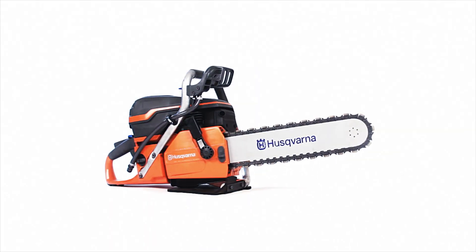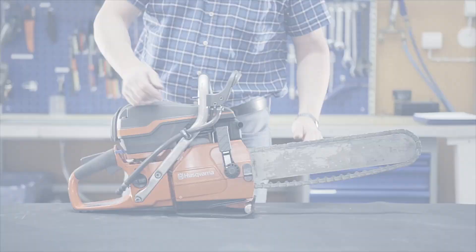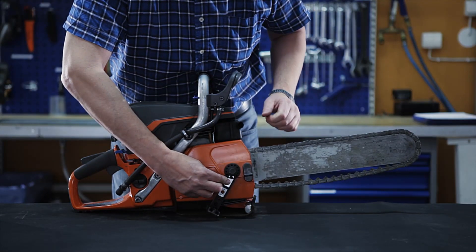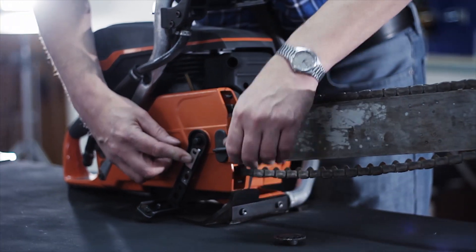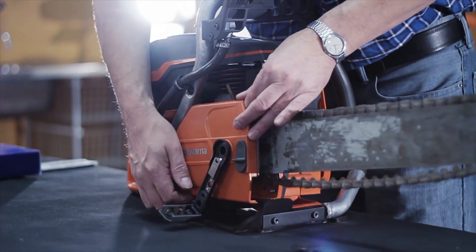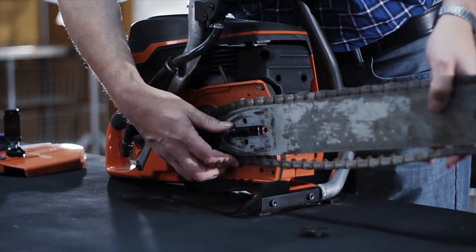This instructional video will help you replace the chain on your Husqvarna K970 chain. Turn the lever on the clutch cover counterclockwise to loosen it and the bar nut. Press the spring inside the lever and unscrew the bar nut by hand. Remove the clutch cover and then the chain together with the bar.